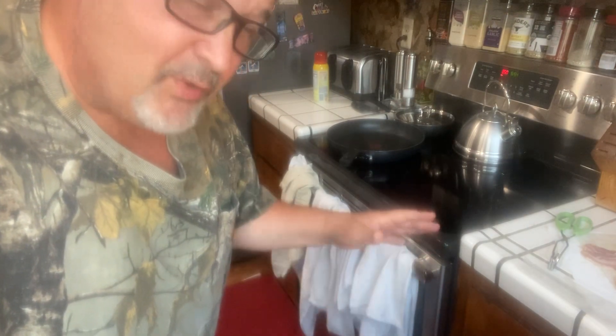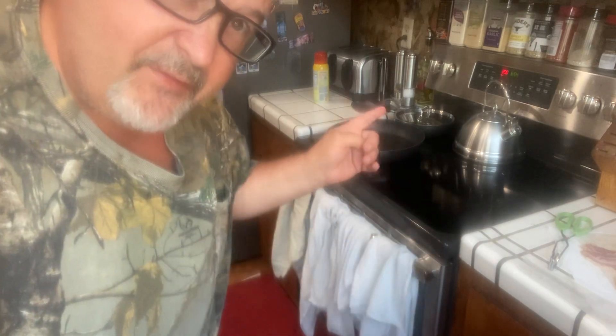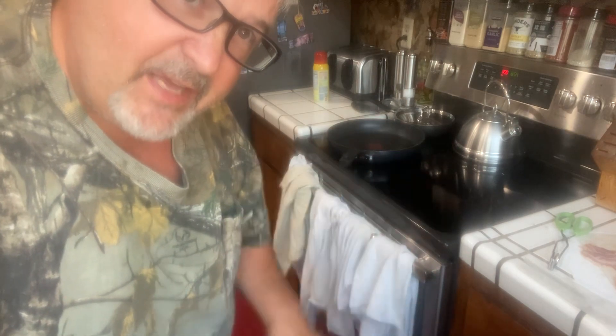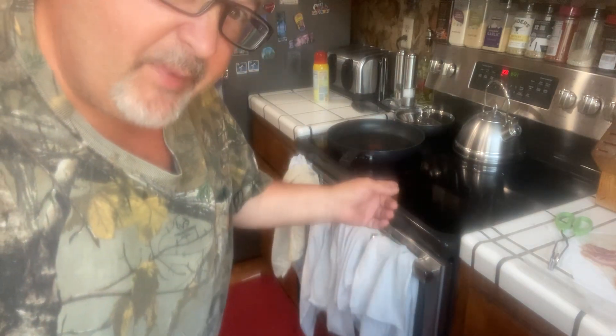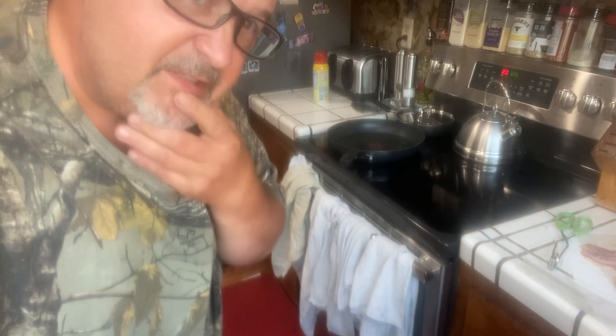We do it two ways tonight — one way in the oven at 350 for about 20-30 minutes, depending on how thick the bacon is, you have to kind of watch it. And then I'm going to do it on the pan too. And then I'm going to share my world famous Weber pancake recipe and share that with you and you'll see a little bit of that too.